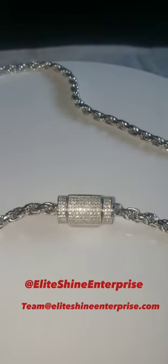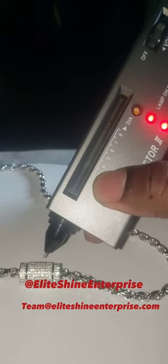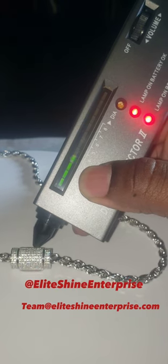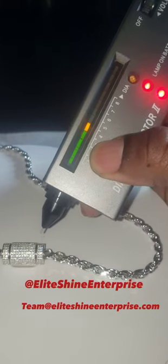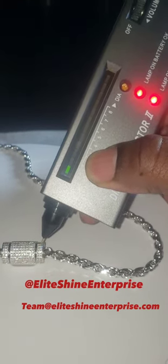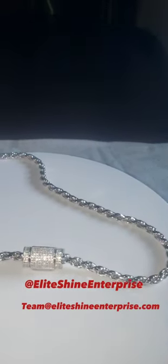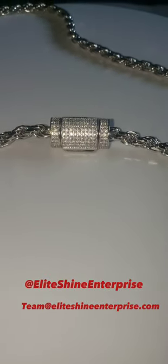This one is 925 silver with the moissanite stones. These do pass the diamond tester — I will test it for you right now so you can see it. These stones are very small so it's kind of hard to get it without hitting the metal. You can see that it does pass the diamond tester. Like I say, this is solid.